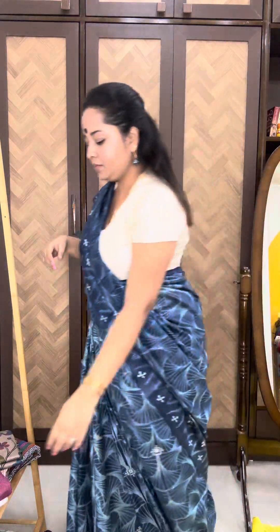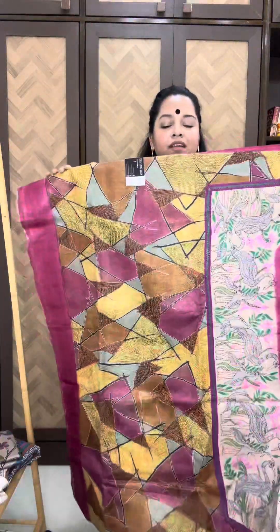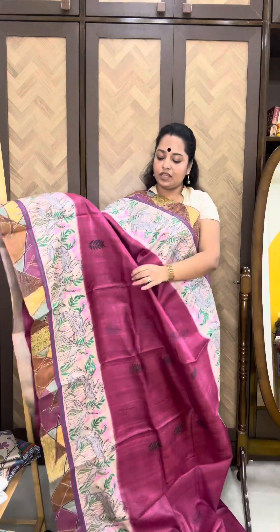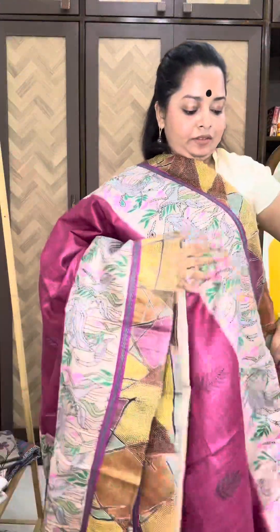Moving on to our next saree. Price is 14,200 with a flat 300 rupees discount for today. This is an onion pink saree — also very unique. The base is dark onion pink with embroidery on both borders as well as on the body. This is the hand embroidery — an abstract design on the border, and on top of that, a beautiful bird-swan embroidery done very neatly.